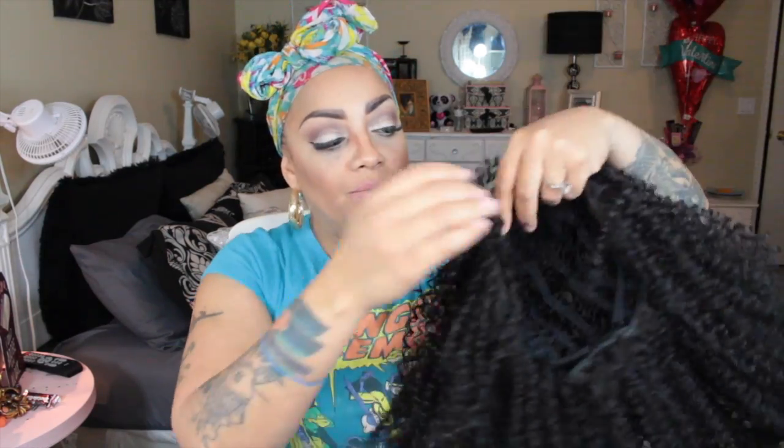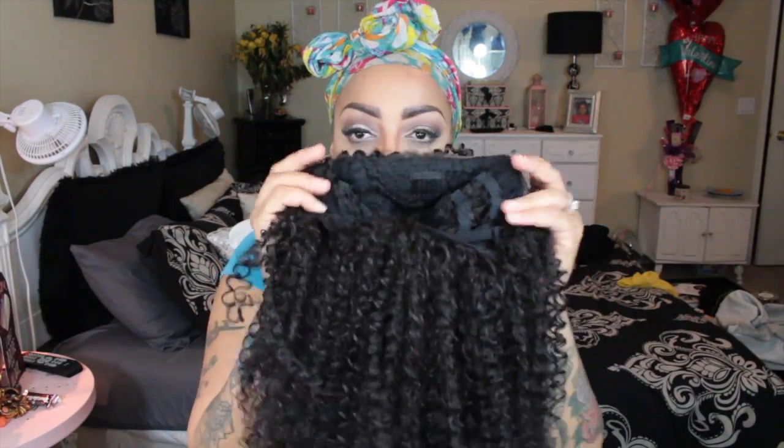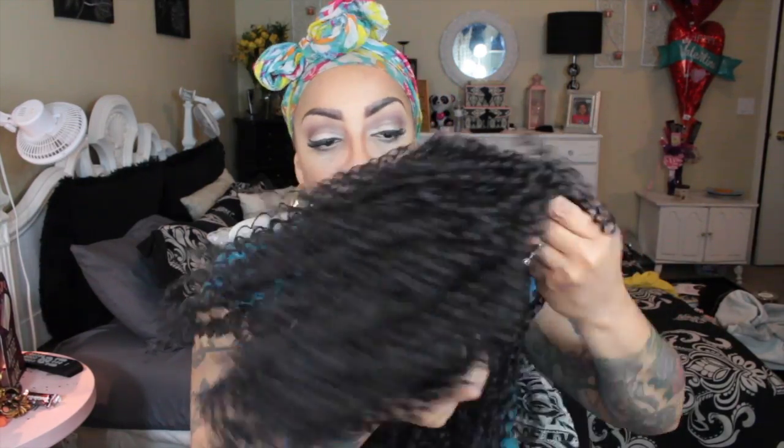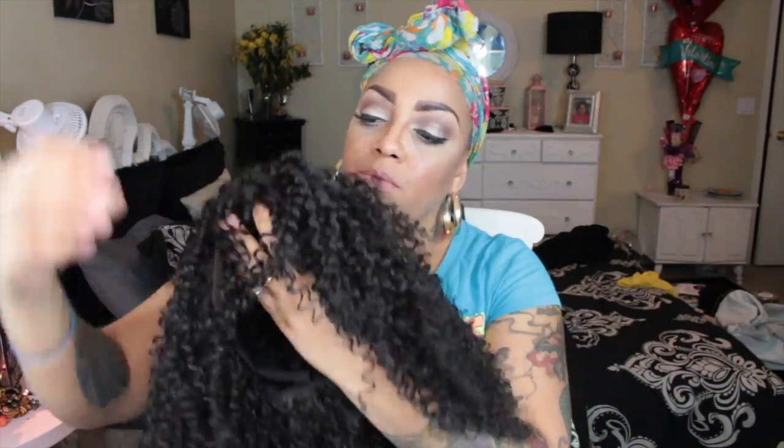Okay ladies, here we go with a new Outre lace front. This one is called 3C Whirly and she is available at Sam's Beauty. This one is in color number two. These curls are very, very tight — super duper tight — but we're gonna work this to the best of our ability.